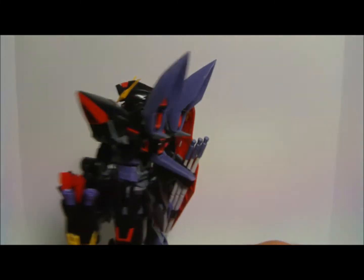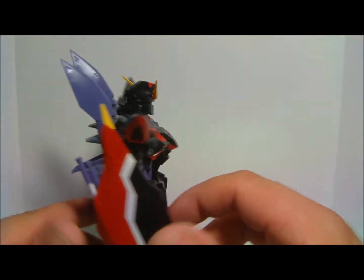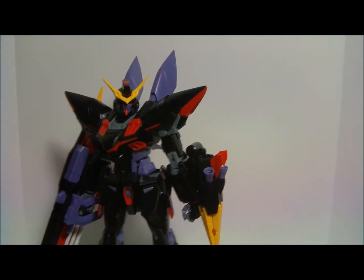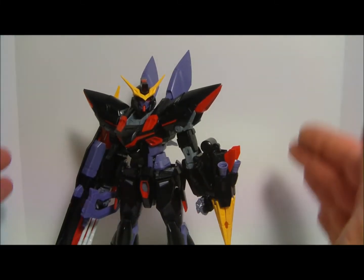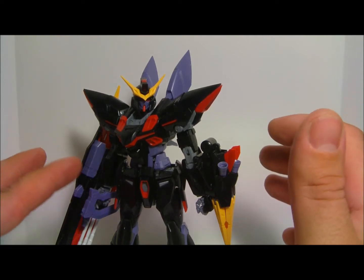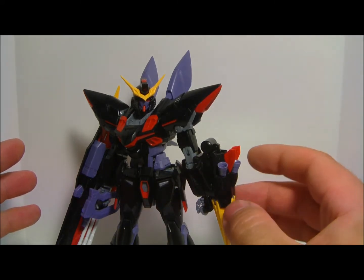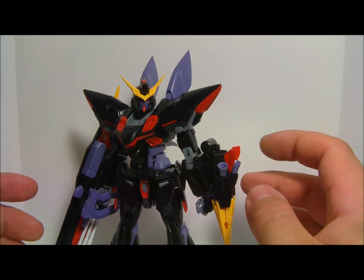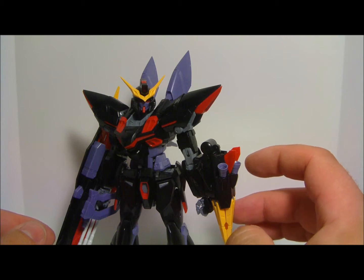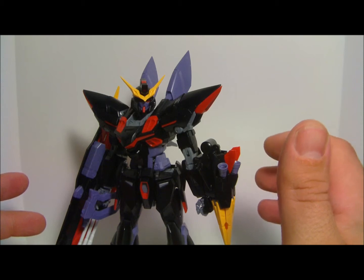There are no stickers or anything that I have applied to this kit. I've been trying to paint stuff lately, so I don't really want to put any stickers on just to pick them off later. The kit, obviously, is molded mostly in black, and then to kind of contrast, it's got a purple, a red, a few yellow parts, and some gray parts popping through. I'm not a fan of the purple — it's not the right color. I think if the purple was a gray color, it would look a lot better.